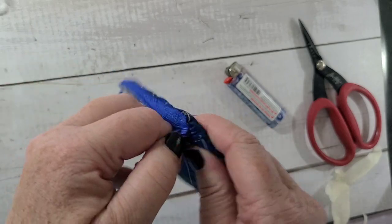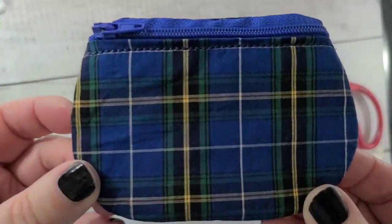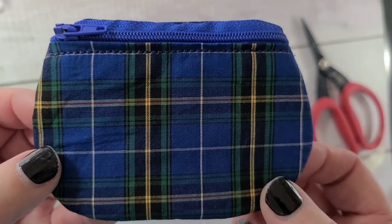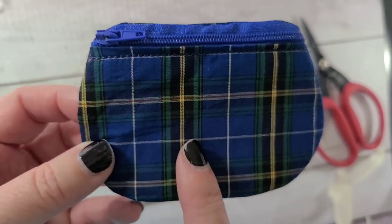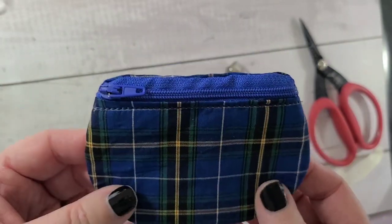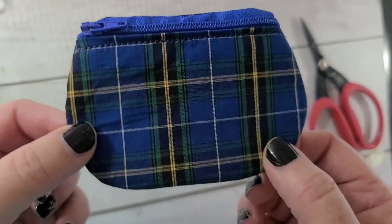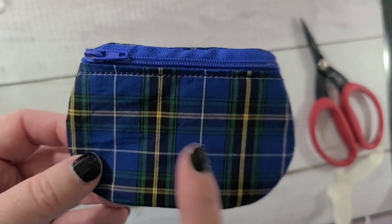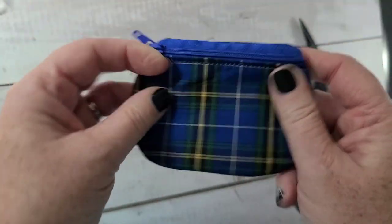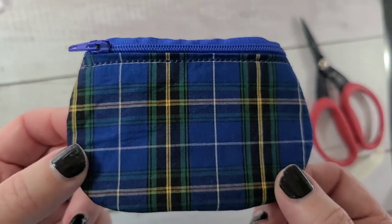They don't take that long to make at all. You can play with your fabric, zipper colors, and lining fabric — easy peasy! Thank you for watching everybody, have a great day! Oh — this design is from Cute Things by Rebecca, and I'll link her store in the description below. This is her Luna bag design; she has a few different sizes. This is the snack size, which you can put a gift card in, perfect for Christmas. Her shop is amazing — go check her out! Bye!